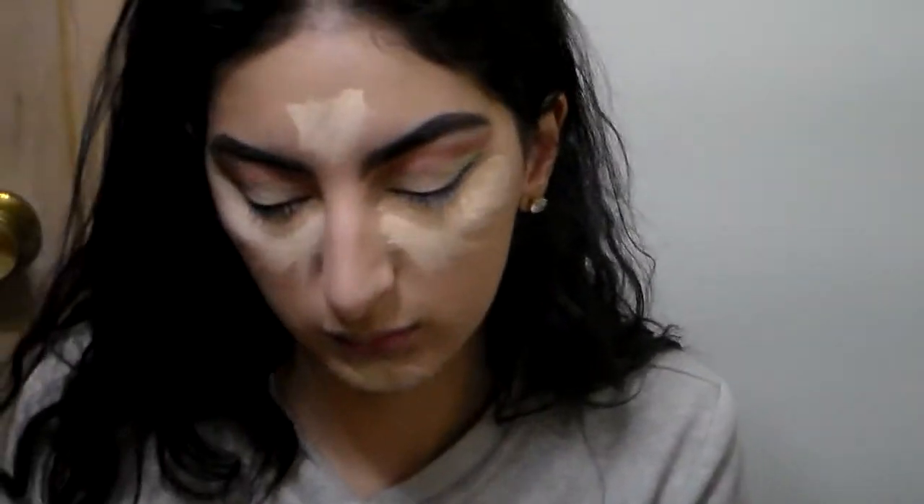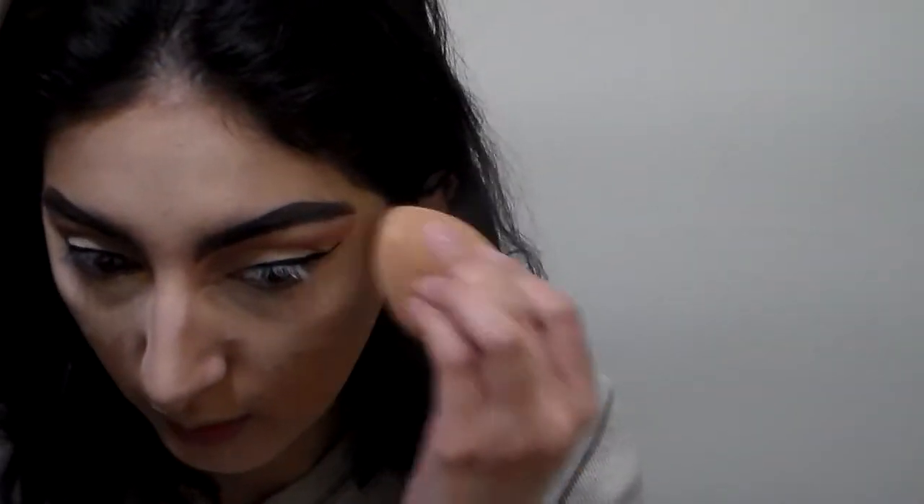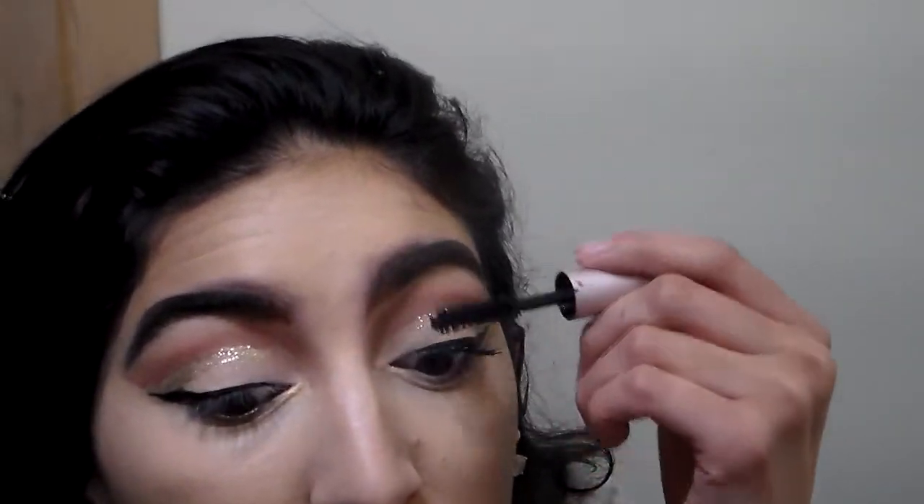I'm applying my LA Girl Pro Concealer under my eyes for my bad bags, some on my chin, and on my forehead, then blending it out. I'm not sure why I started blending under my eyes first — I guess I was just tired. I added some to my cupid's bow and blended everything out. I usually bake after concealer but I've noticed it makes me cakey, so I'm letting it dry and adding my Better Than Sex mascara first.